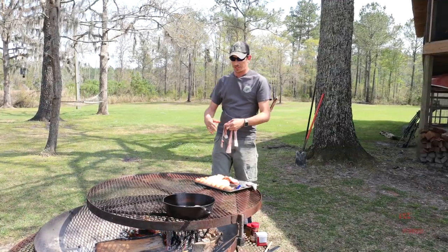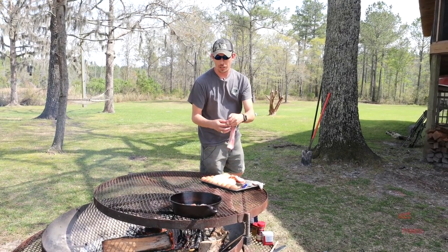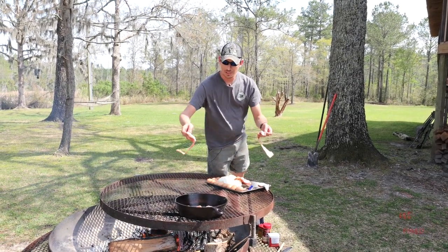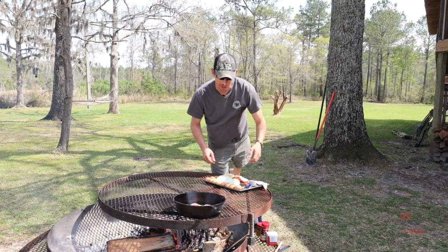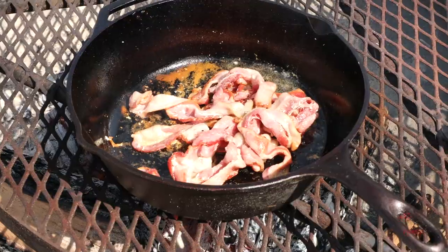So we want to start this out — this fish stew — by putting our bacon in. By the end of this video everybody's probably already tired of fish stews, but we start with bacon, and then we'll start layering everything in in just a minute or two.